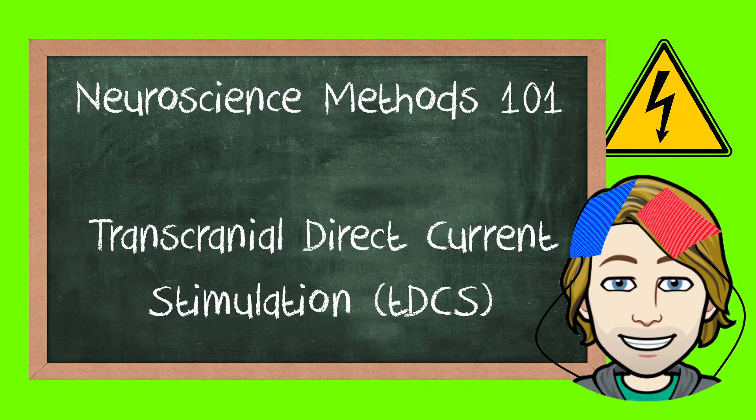Hello everyone, and welcome back to Psyched. Today we're going to talk about Transcranial Direct Current Stimulation, or TDCS.